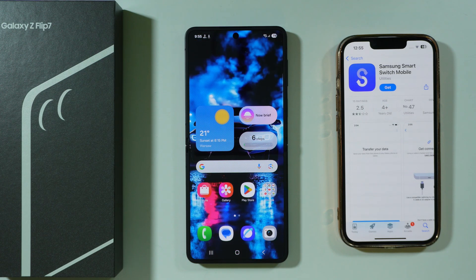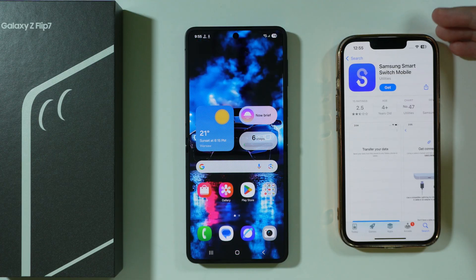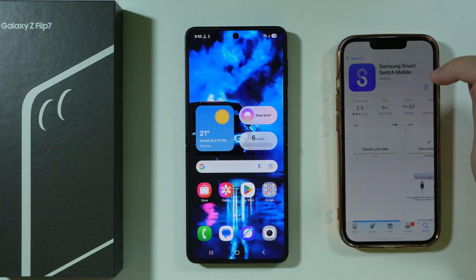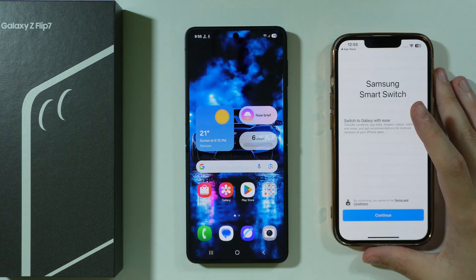If you want to transfer data from your iPhone to Samsung Galaxy Z Flip 7 or Z Flip 7 FE, first of all, you want to go to the App Store and download the Samsung Smart Switch Mobile app. Once you do that, we can open the app on our iPhone.